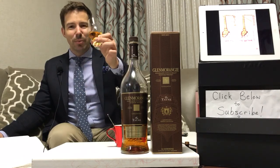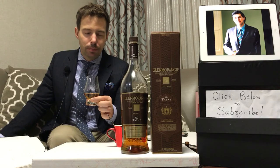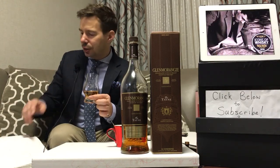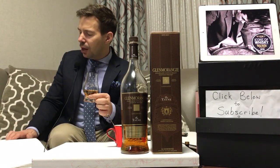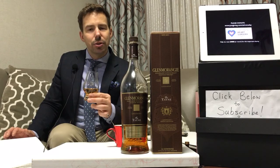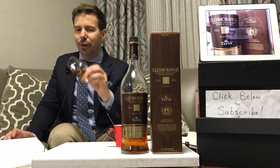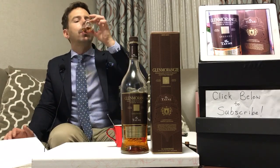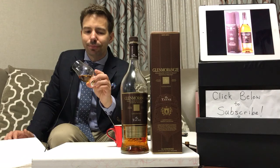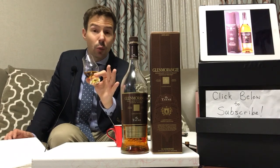On to the taste now. Cheers, everybody. It's a really nice juxtaposition of sweetness and sourness. I wrote: Glenmorangie 10 plus extra orange and peach. And then there's a slight kind of gummy fruitiness - fruit gummies, gummy worms, that kind of thing. It's very juicy. Really, really well-rounded. Very well-balanced palate.